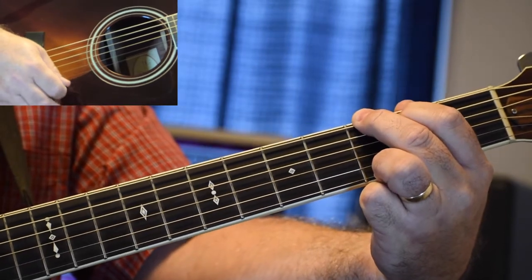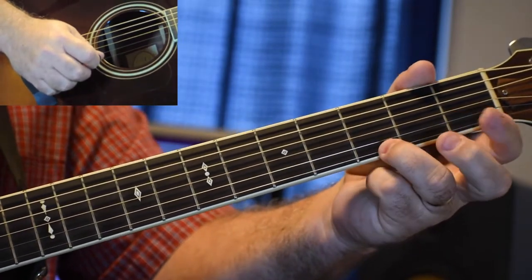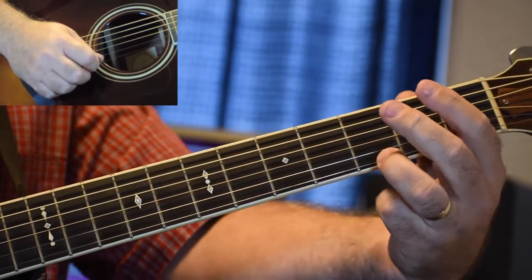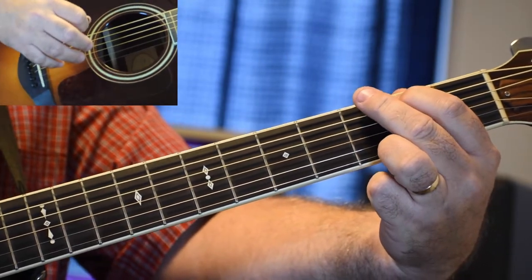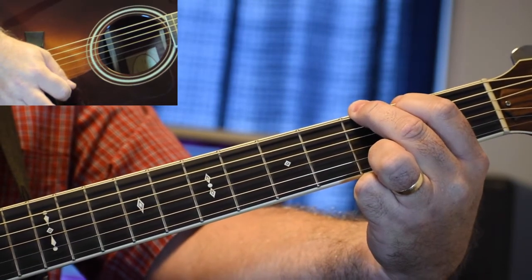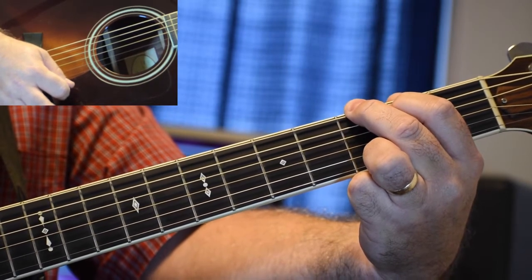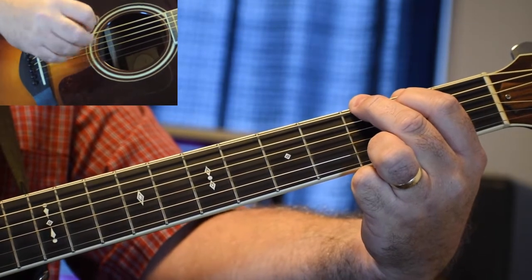Ring finger, third fret, little E string. Index finger, second fret, A string. Middle finger, third fret, big E string. There you go.